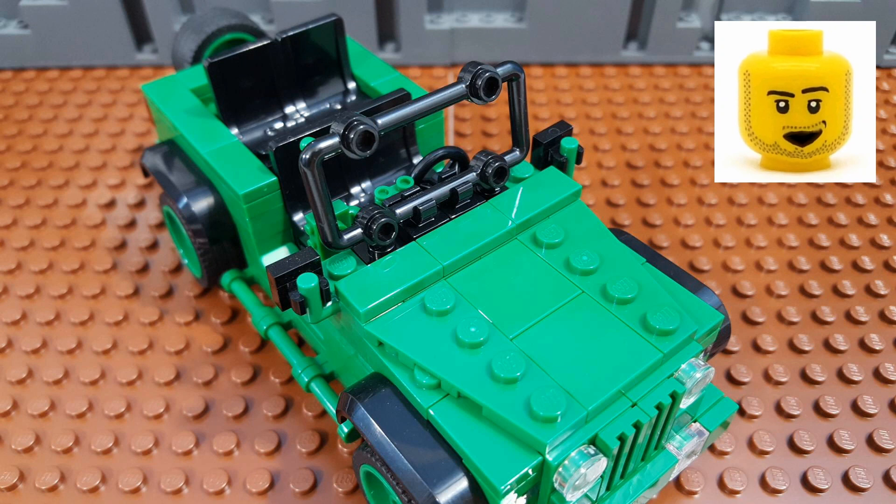There were two main reasons why Jeeps had fold-down windshields, and both reasons have their roots from when the Jeep was used in the military. The first reason was that by folding the windshield flat, the Jeep could fit into a smaller crate, which saved space and made shipping the Jeeps more efficient. The second reason was for safety — if you're in a war zone, the last thing you want is to give away your position. With the windshield up, the glass would reflect light and make you a target, so folding the windshield down would greatly reduce that risk.